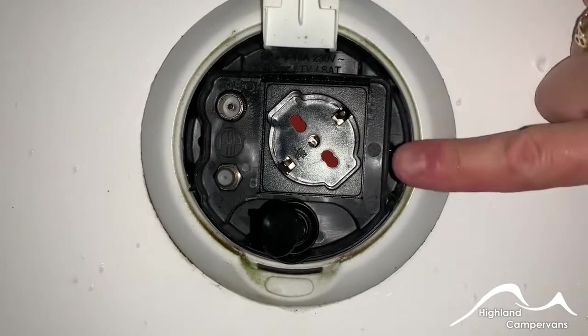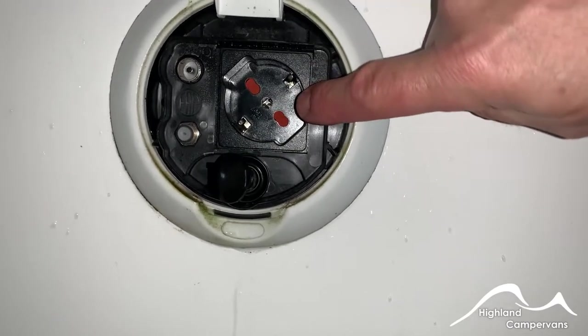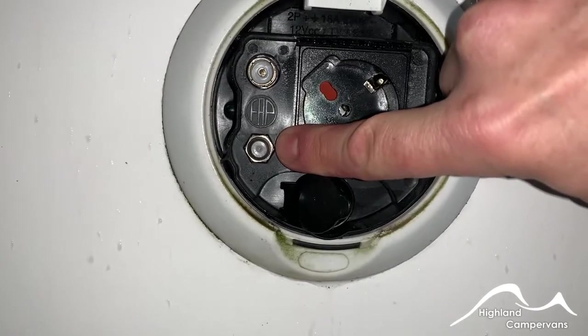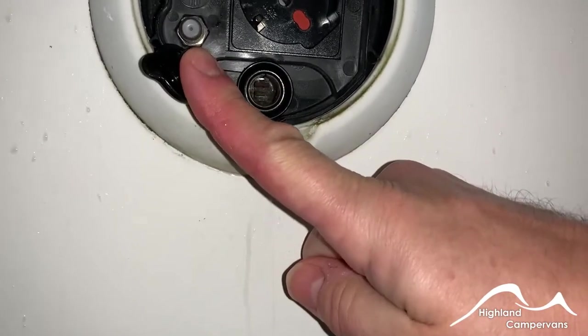There's a flap on the outside on the driver's side where you have an external continental socket for mains use — you'll need an adapter to make that work. There are inputs for an F connector for satellite TV as well as for standard aerial connection, and then below that there's an external 12-volt power socket. It's a Hella-style one, so it's narrower than a conventional cigar lighter.